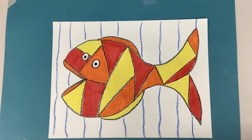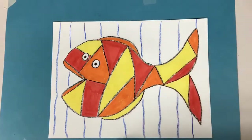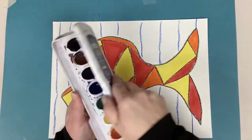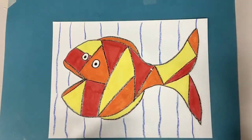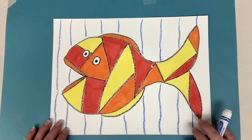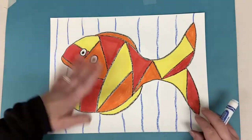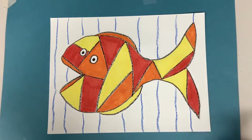Now you can either use watercolors if you have them, or you can get a plastic bag, a blue marker, and a paint brush like we did last time. If you don't have either of those things, you can just color the background with whatever you have — crayons, markers, or anything like that.